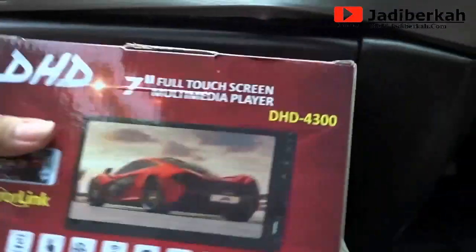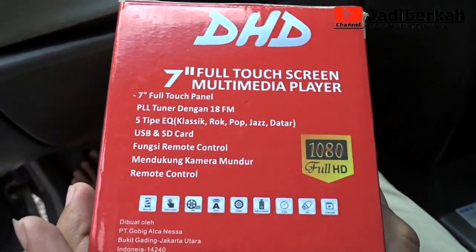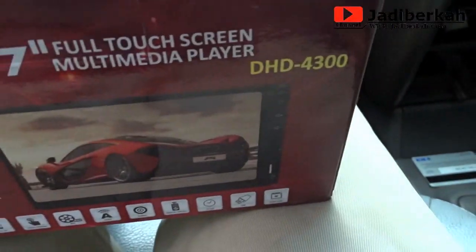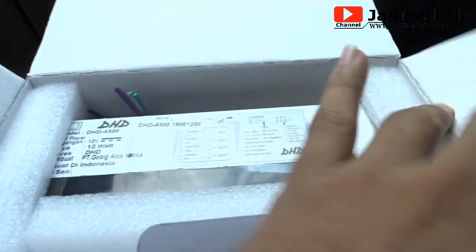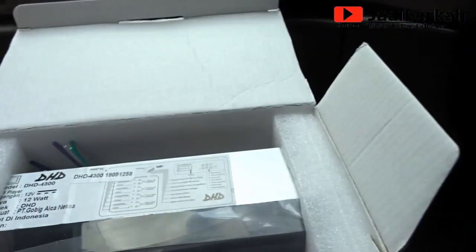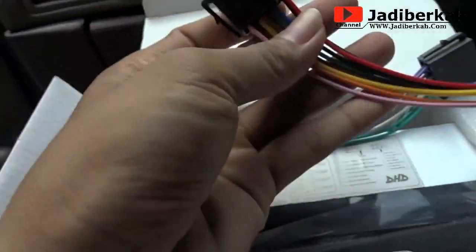Nah ini saya kemarin beli di toko online. Harganya cukup murah, merknya DHD — saya bukan bermaksud promosi, tapi kalau dari pihak DHD mau endorse saya, saya terima, saya nggak nolak. Ini saya kemarin beli sekitar 375 ribu, itu belum termasuk ongkos kirim. Memang harganya bervariasi di toko online, tetapi Anda bisa memilah-milah mana yang paling murah.